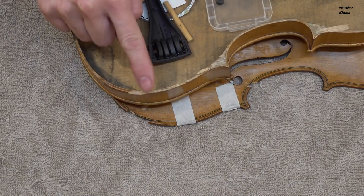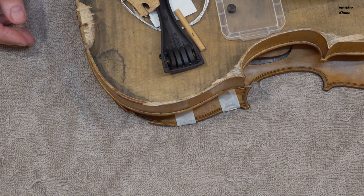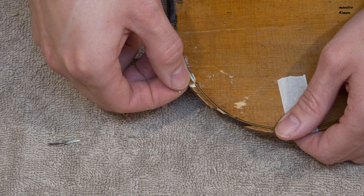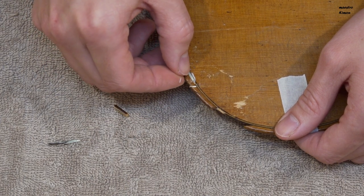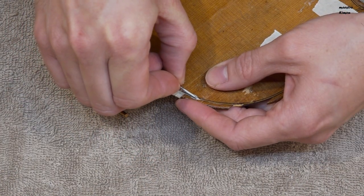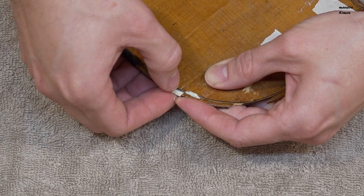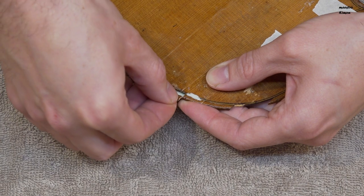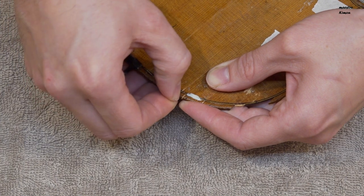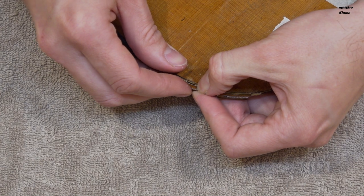This part is still here and I will glue it like that. It will take its place as soon as I glue the top on. And now I will put it all in one piece again.